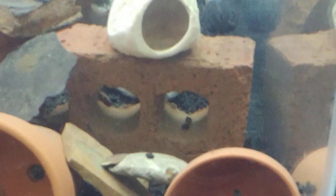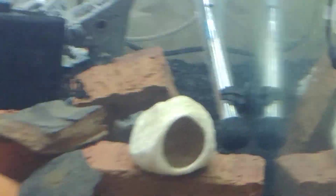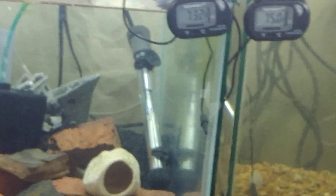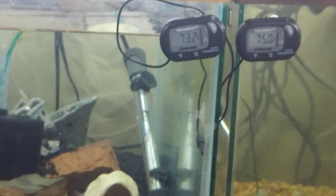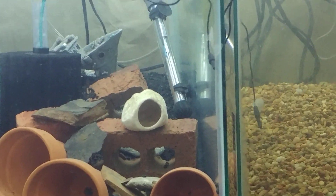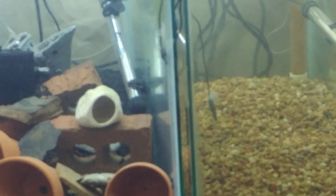The tank in the middle is full of pots, bricks, rocks, and all that stuff. Somewhere in there I've got three convicts — or at least there were a moment ago. I recently moved them from this tank to that tank, and shortly after I moved them I found fry in that tank.